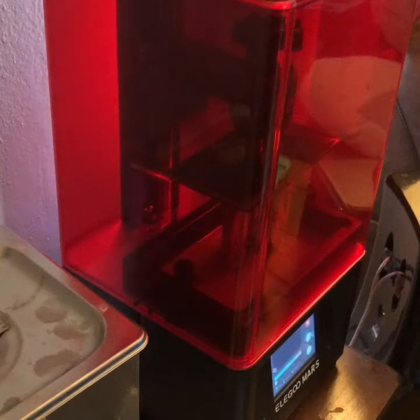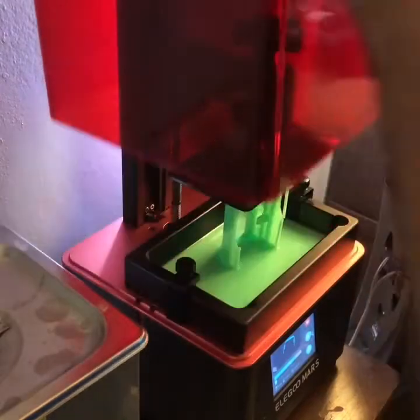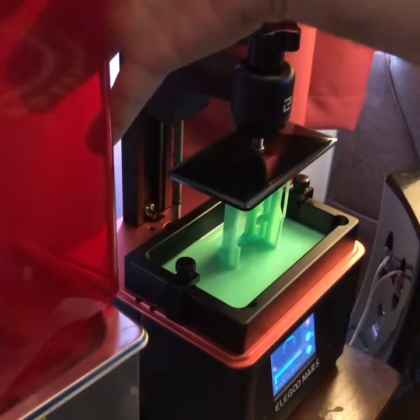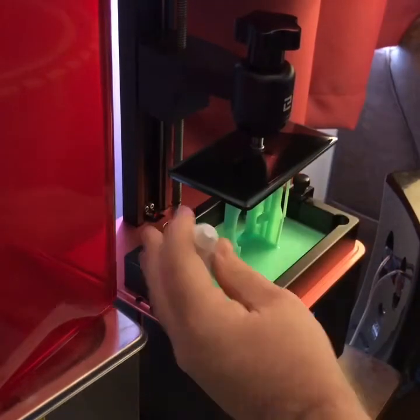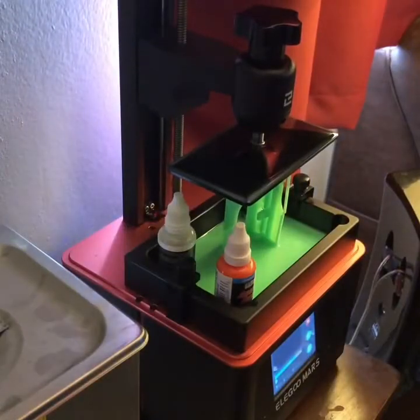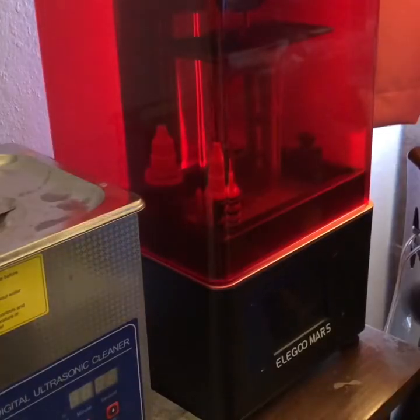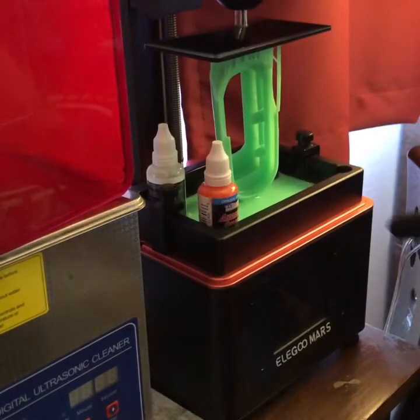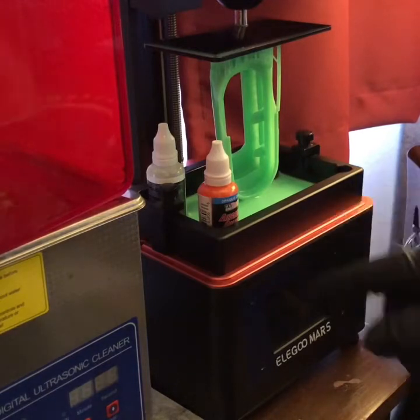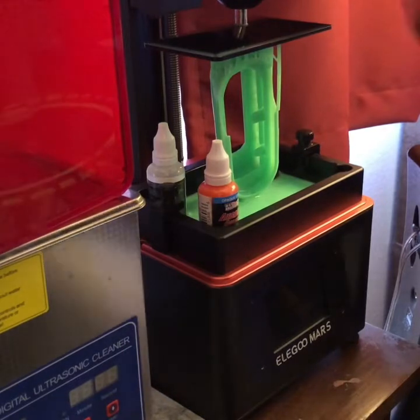I'm running low on the resin and there's a chance it might not finish, so I'm going to do a bad thing and raise the level of what I've got in there by adding some — desperate times. I'll have new resin coming in a week. It looks like the print is cool; there's almost no liquid left, so I don't know if these little guys actually helped or not, but I didn't want to take a chance.